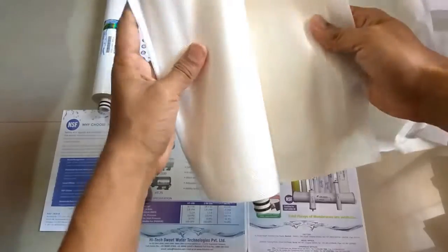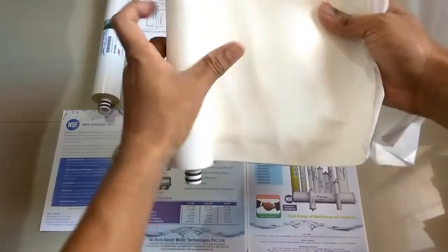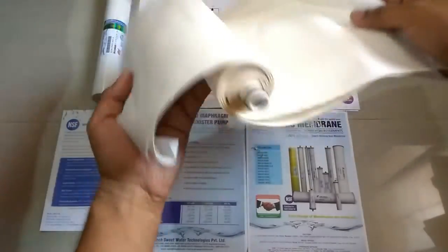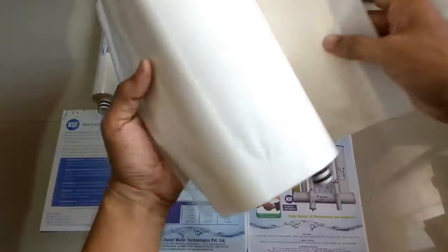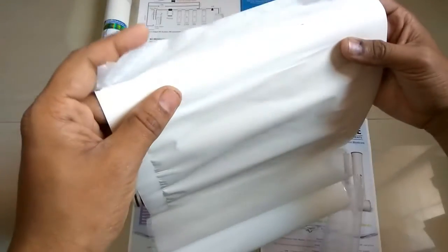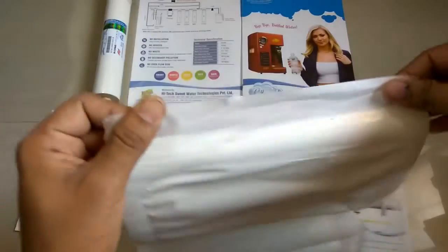This is totally a different kind of membrane video. The sheet is different and the tools are different as we unwind it.